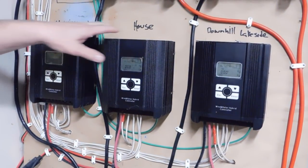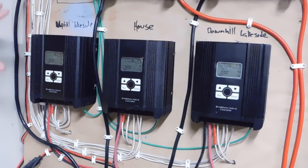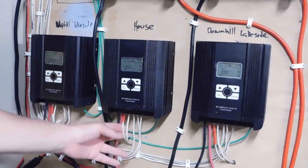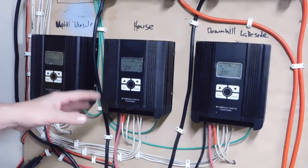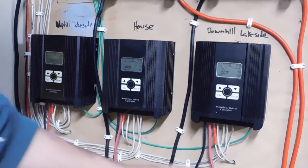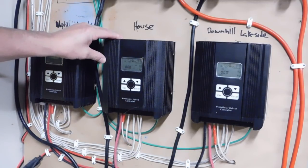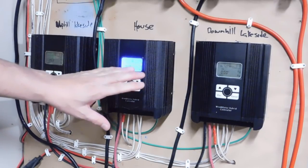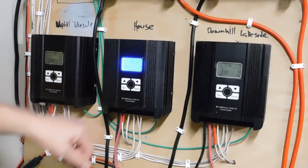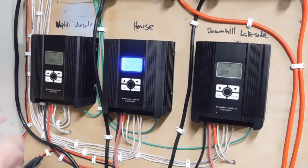The power goes to three separate charge controllers: uphill lakeside, the house, and downhill lakeside. These charge controllers take the three-phase wild AC input from the wind turbine — a varying voltage — plus the steady DC voltage from a solar module, and convert it all to an output of either 12 or 24 volts DC with a negative and a positive going to the separate buses. The charge controllers are triple moisture-protected, so they can go anywhere and stay outside. They also display battery bank voltage, turbine power output, and lifetime production.